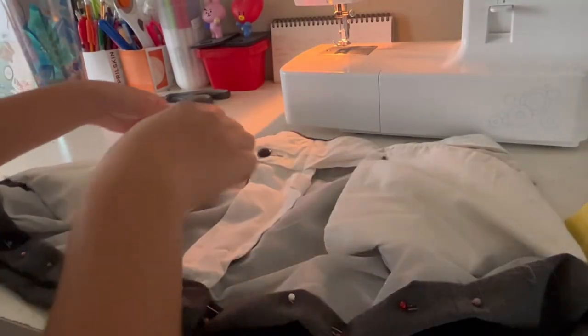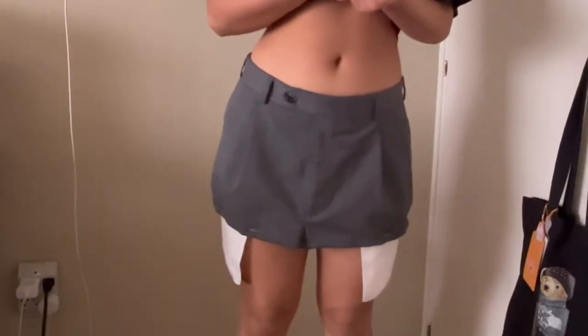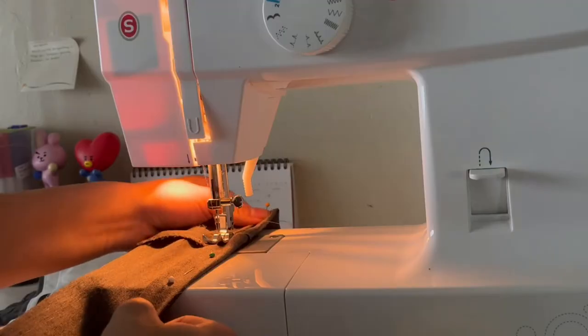I noticed that on the original outfit they do have just thread sticking out, so it's just up to you — it's your preference. Also make sure you're not cutting the pockets, so I just pinned the pockets up just in case. Now this is me just trying it on to see if I like it, and now heading over and sewing it all together.